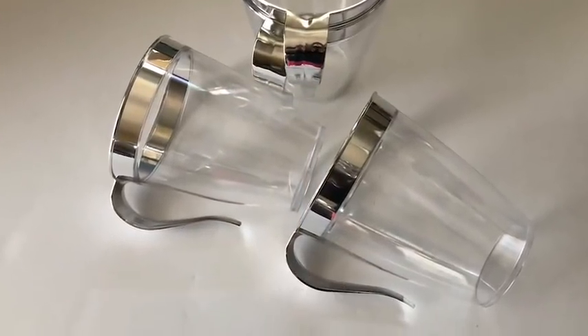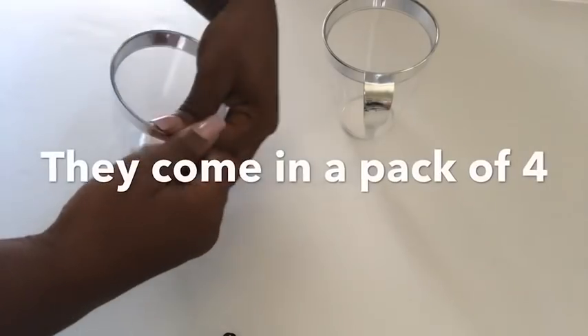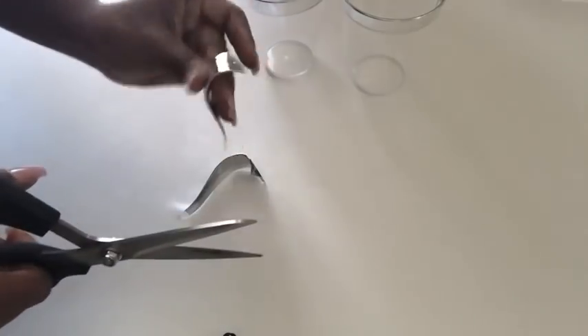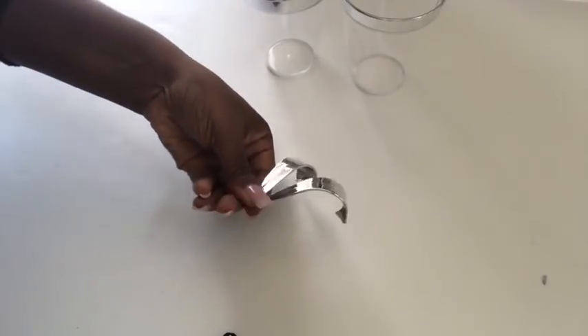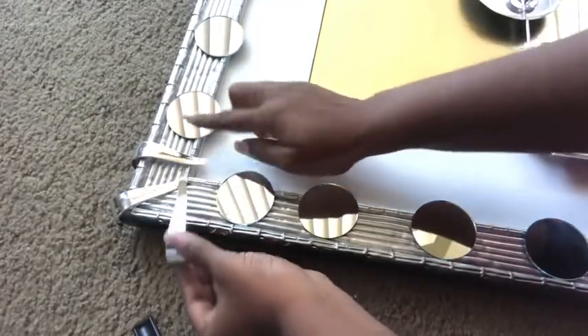I used handles from cups I got at the Dollar Tree — removing the handles is super easy. I used the handles to decorate the corners of the frame after I had already glued on the two-inch mirrors.